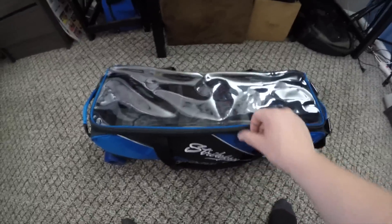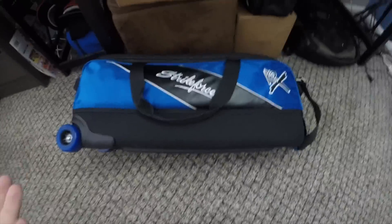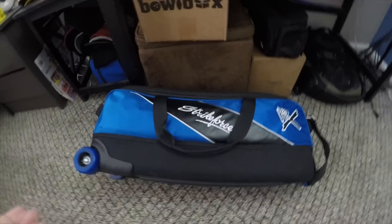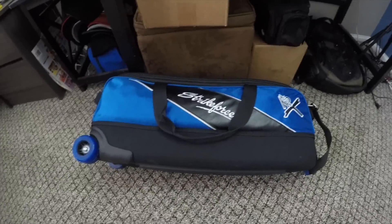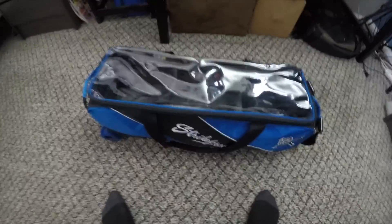There are no side pockets or anything like that — it's just the three-ball tote. And it looks really nice. I really like the blue. They have lots of different colors, and I'll leave a link in the description if you want to check it out. This is a really nice bag.